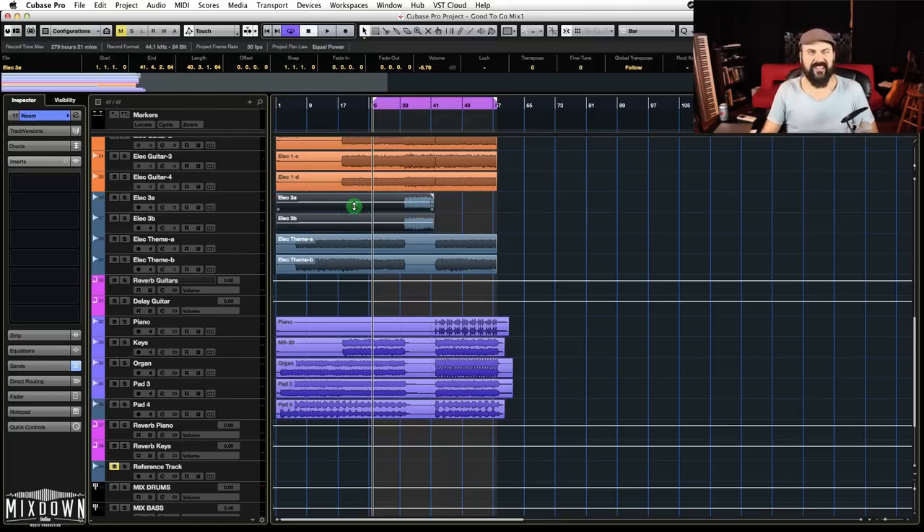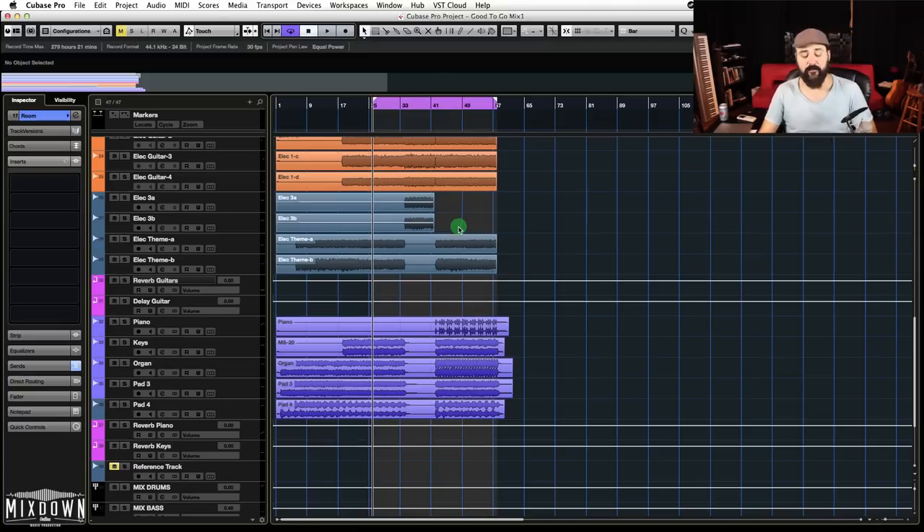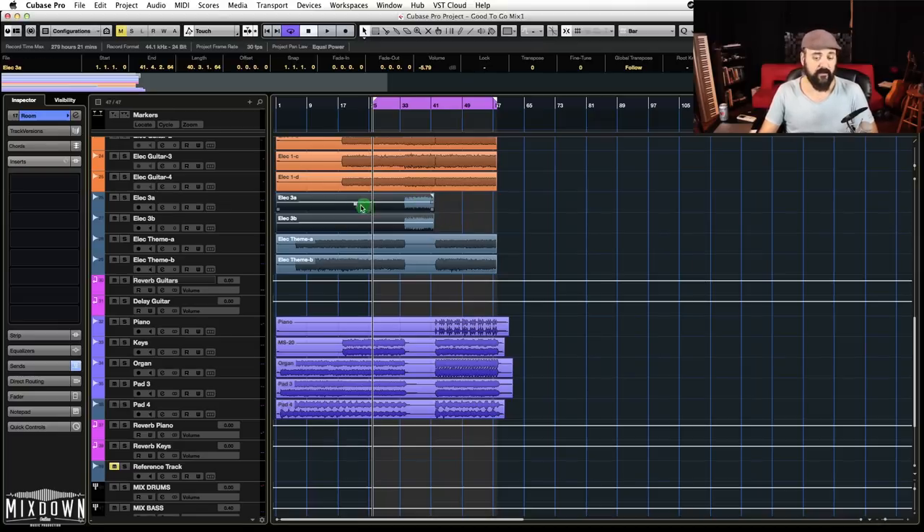You can do that in Pro Tools 11 and 12, I believe. As far as Logic, I'm not sure you have that option, and for Studio One I'm not sure as well — so let me know in the comments if you're a Studio One user and have access to that kind of option. I know that Cubase has it and same for Pro Tools 11 and up.